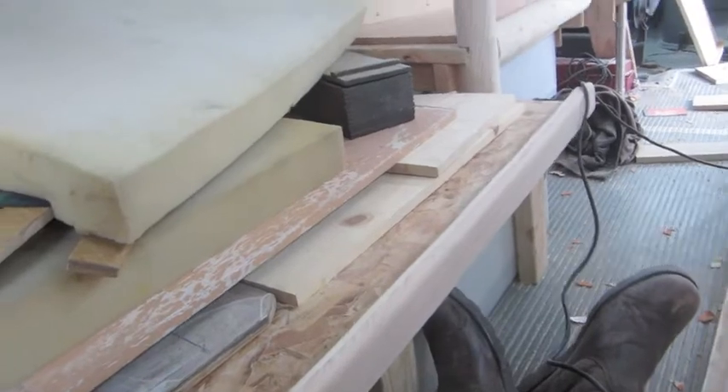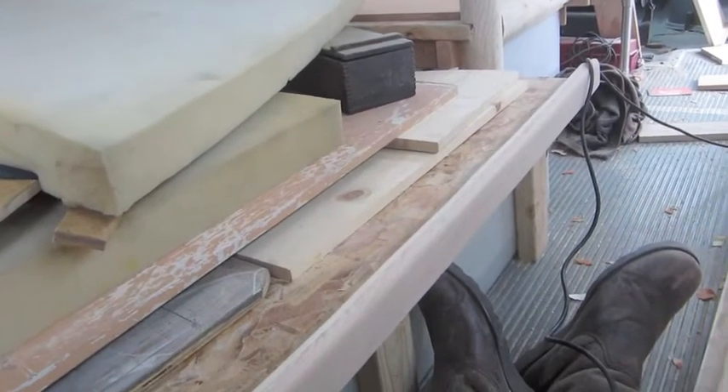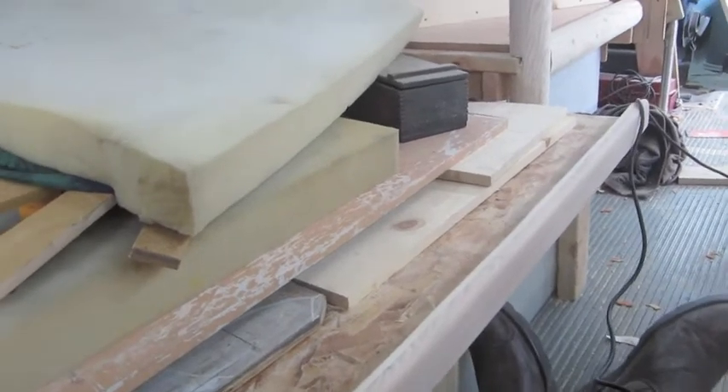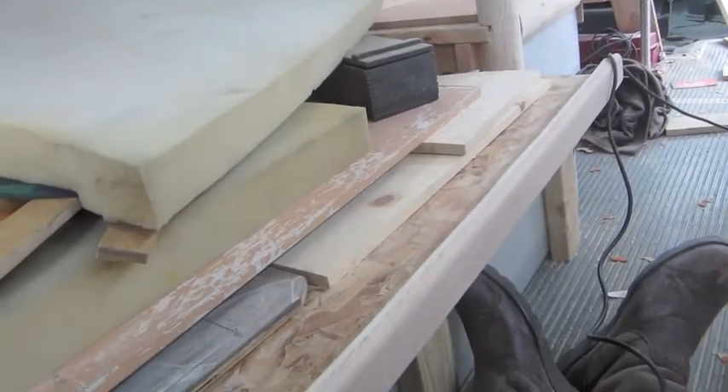I've got to go inside and put a bunch of stuff on eBay. I've been buying all types of things to sell on eBay, and hopefully make some money to pay the gas bill on the bus. Got the board for the shower floor — yeah, we're making progress.